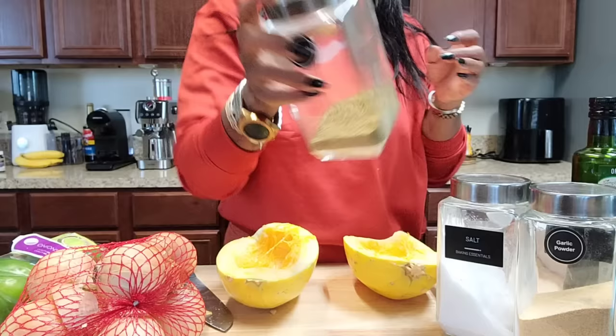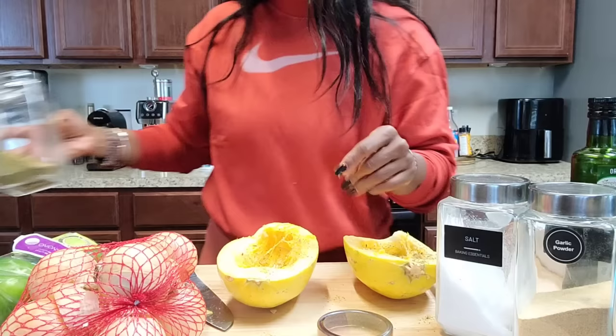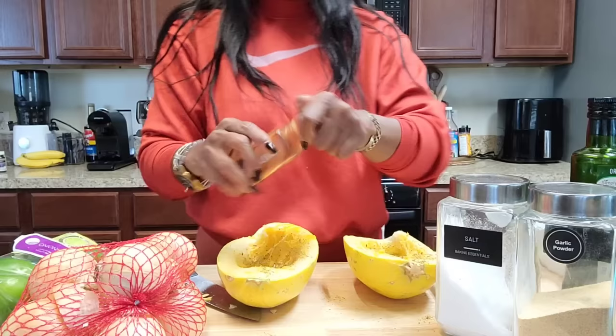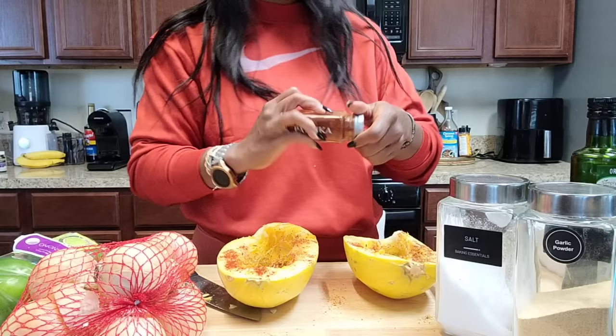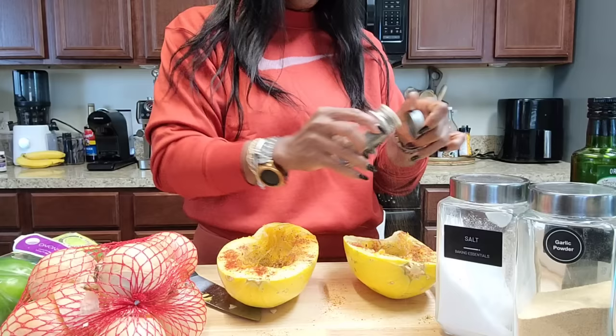We're going to season it up well, then get the boats cooking. From there we'll go into what we're going to stuff the boats with. Just a little bit of coriander — not too much — smoked paprika mainly for color, a little black pepper, and a little bit of salt, not a lot, since the red pepper flakes are already in here.